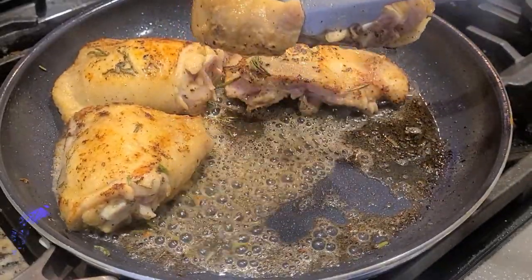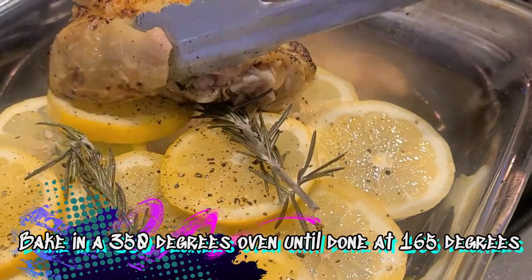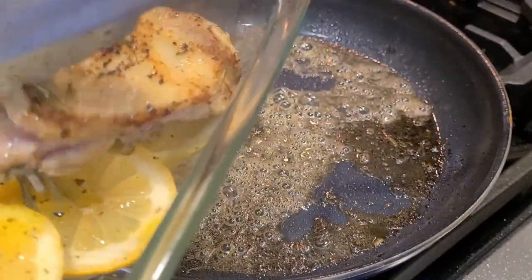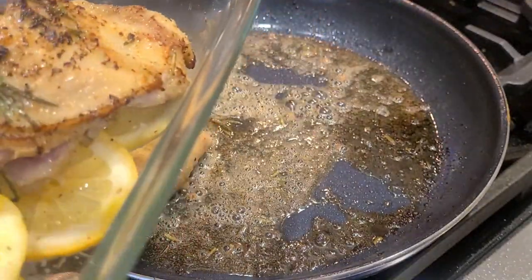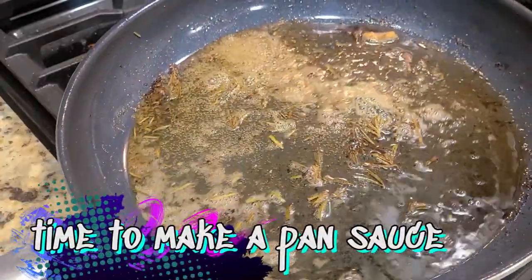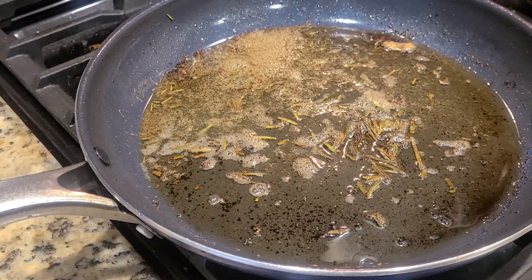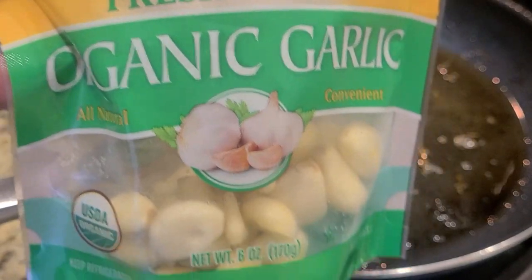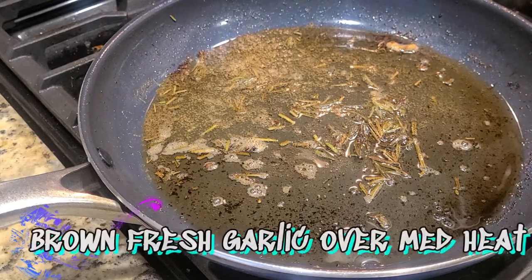Now we'll go ahead — now that they're finished, we're just going to place them carefully, making sure there's room for all of them on top of the lemons, because we're going to throw them in the oven, which should be preheated to 350 or 400 degrees depending on your oven. You definitely want to make sure you cook them until they're 165 degrees internal temperature.